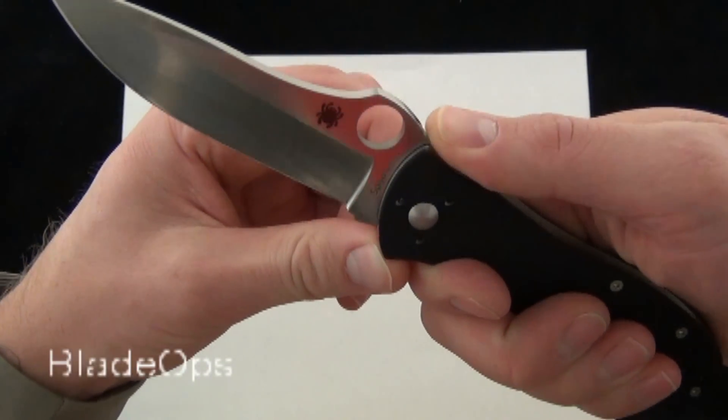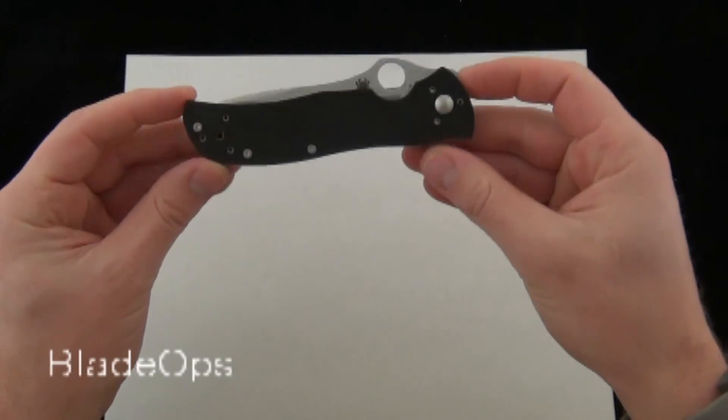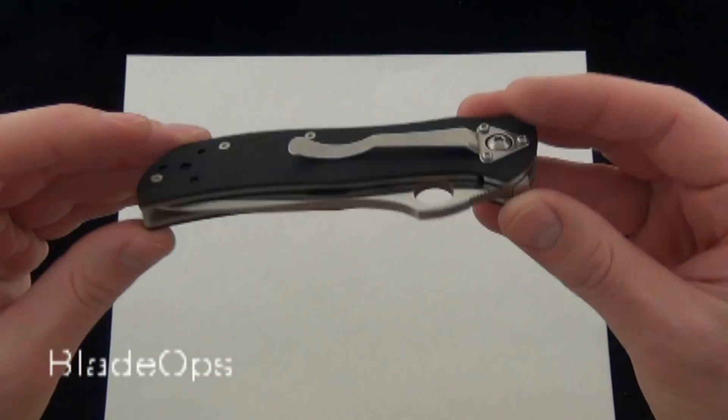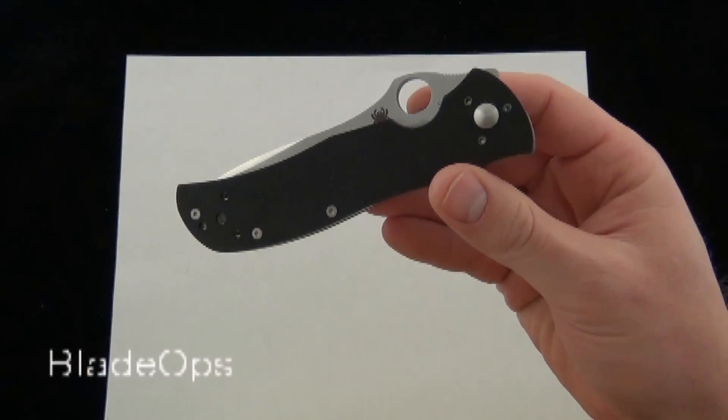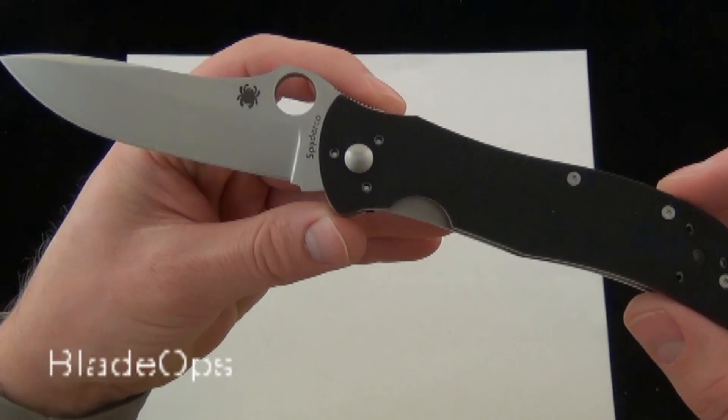I really like the design Terzuola does on the grind with the slight swedge. Also the hole position creates a nice thumb ramp and you have kind of the reverse ramp here, which is a really cool design — when you close the blade it's just very attractive. So overall, that's a quick demo of the new Spyderco Starmate. Comment down below and check it out. Blade Ops.